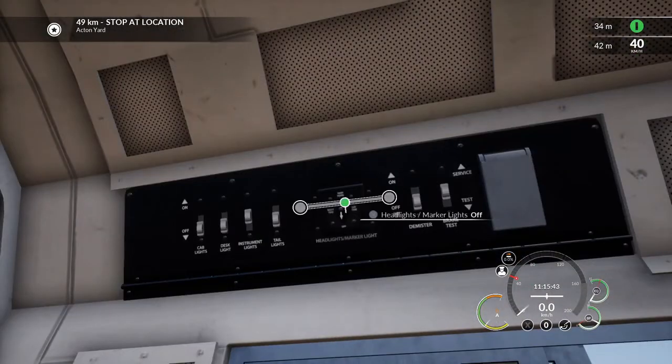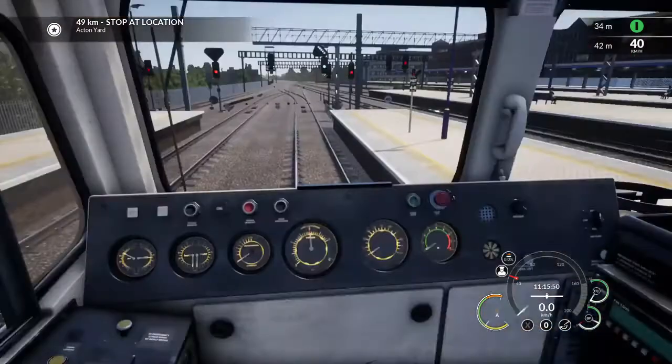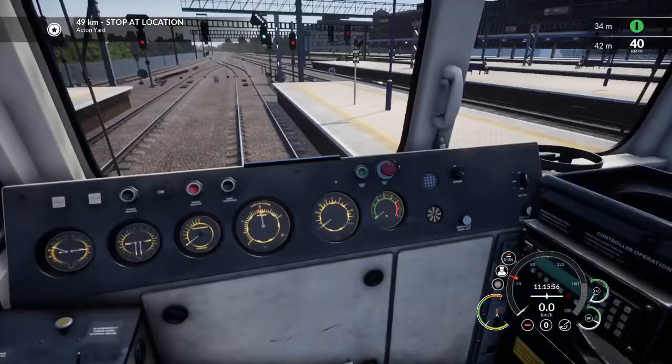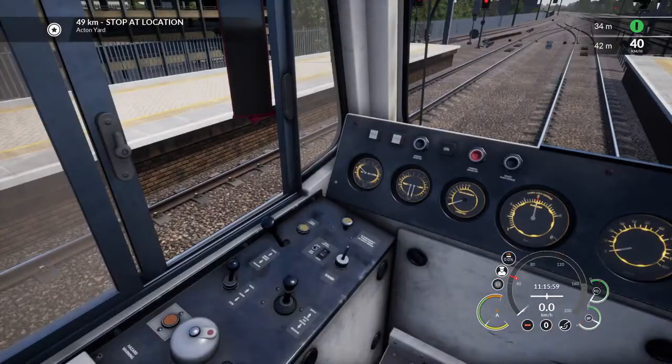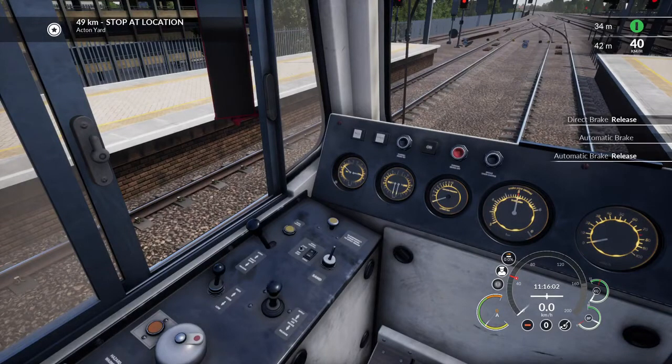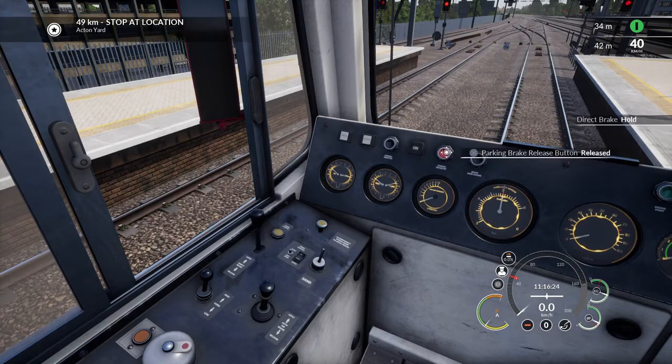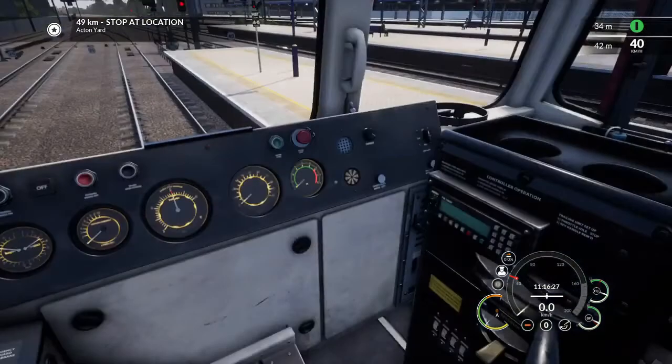We can set our headlights — which will be daytime today — and we're going to set our taillights up because we're running as a loco for the moment. Then we insert the master key, which gives us the AWS self-test, which we can acknowledge. Now we're going to release the automatic brake — it's already got some air pressure in it, although it shouldn't. We're now charging the brakes. The brakes have been charged. We set the direct brake to hold the locomotive while we release the handbrake using this red button. It now says off, so we're ready to move.